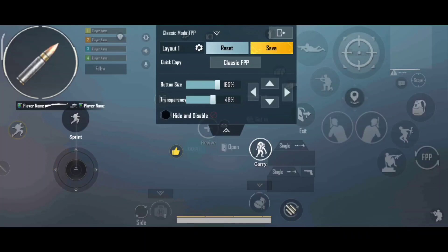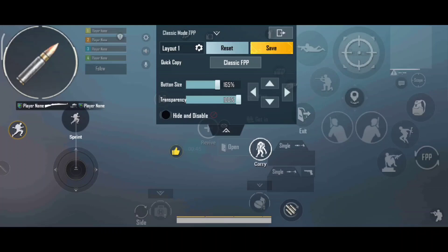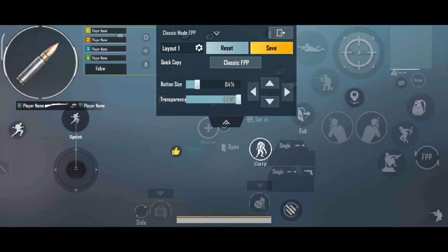For the peek button placement, if you don't configure it a certain way you can still use it. The basic four-finger claw setup has some changes from a standard layout. The crouch and prone button I will set for you as well.